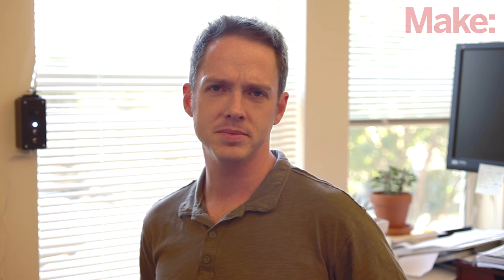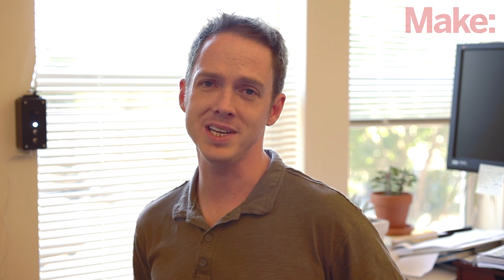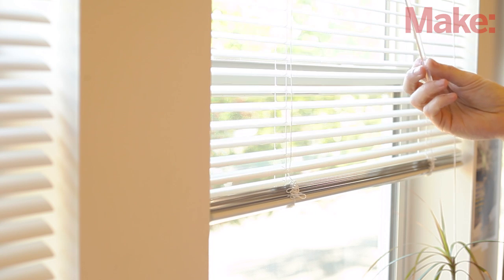Hi, I'm Sean Regan, Technical Editor with MAKE. The sun can be a useful source of free heat for your home on those cool winter days. Unfortunately, it can also be a troublesome source of free heat on those hot summer days. Many people use blinds to help regulate the sun. It works, but it's a manual process that's not exactly an ideal solution.